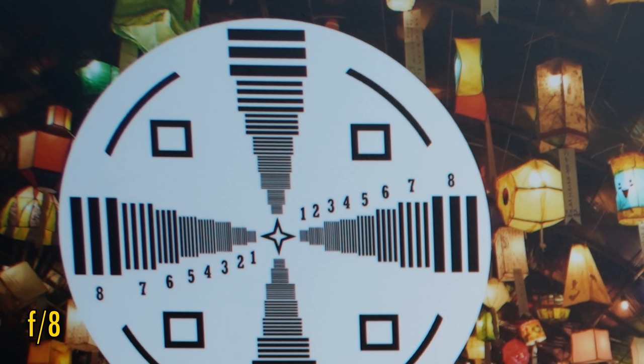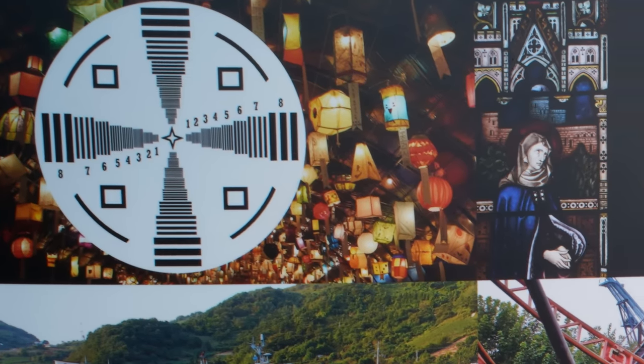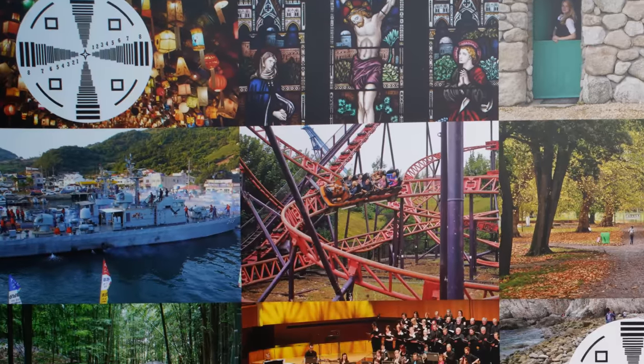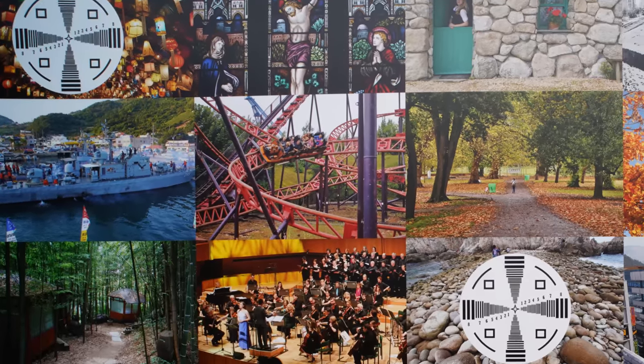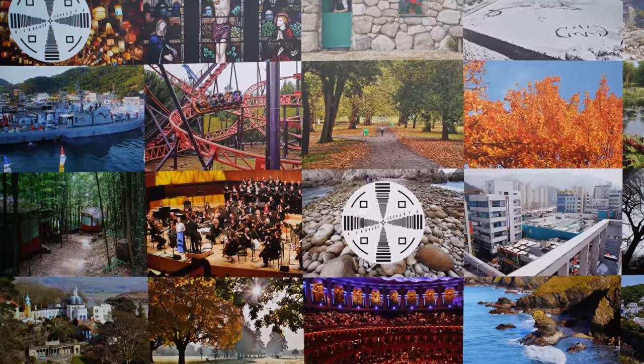Stop down to f8 though, and sharpness becomes acceptable, with a little colour fringing on contrasting edges. And stop down to f11 for the best image quality the lens can offer — that is a dark aperture though. Stop down as far as f22 and the image gets softer due to the effect of diffraction. Overall, the lens puts in quite a poor image quality performance, especially considering that on a wide angle lens, you really do want some sharp image quality in the corners. The silver lining is that the lens does at least get quite sharp across the field at f11, so landscape photographers won't be left without any options.